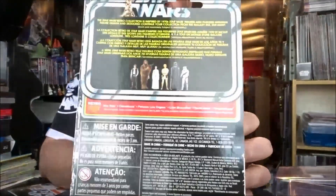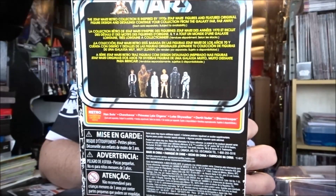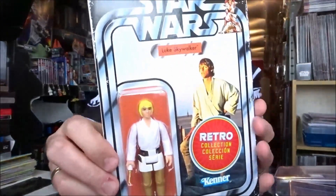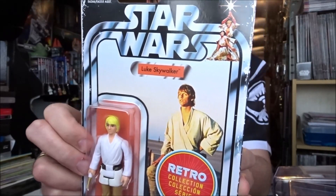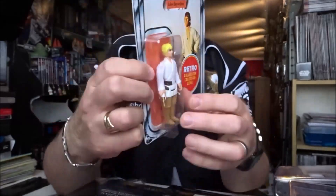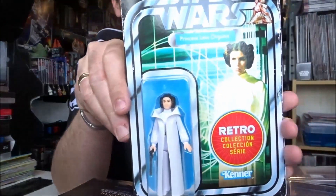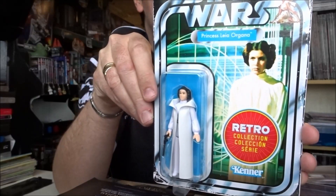If you look at the back, it's not completely unique to the original backs of the cards — obviously it's got the six figures there and lots of European information. So there's Luke, very much styled in that vintage packaging style with the retro sticker, and the back all identical. Beautifully presented — I love the weathering, the weathering really makes it have that vintage style feel about it.